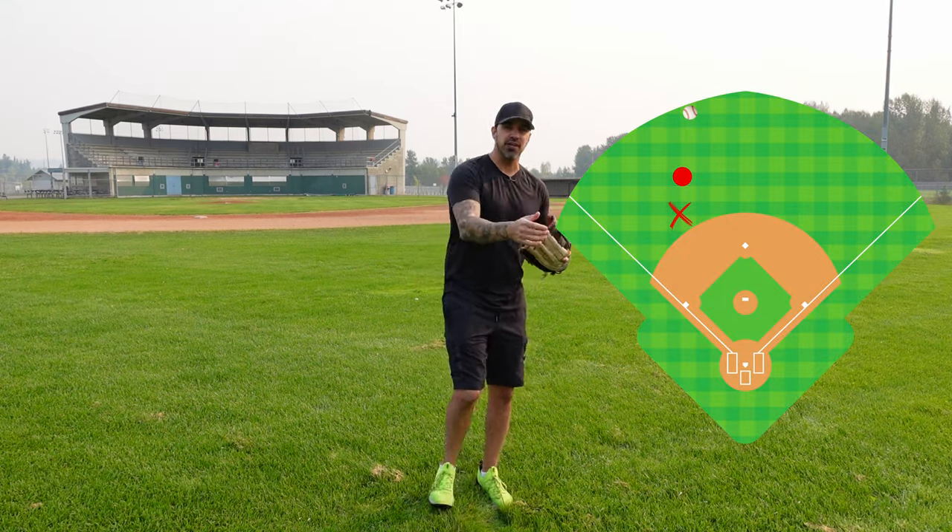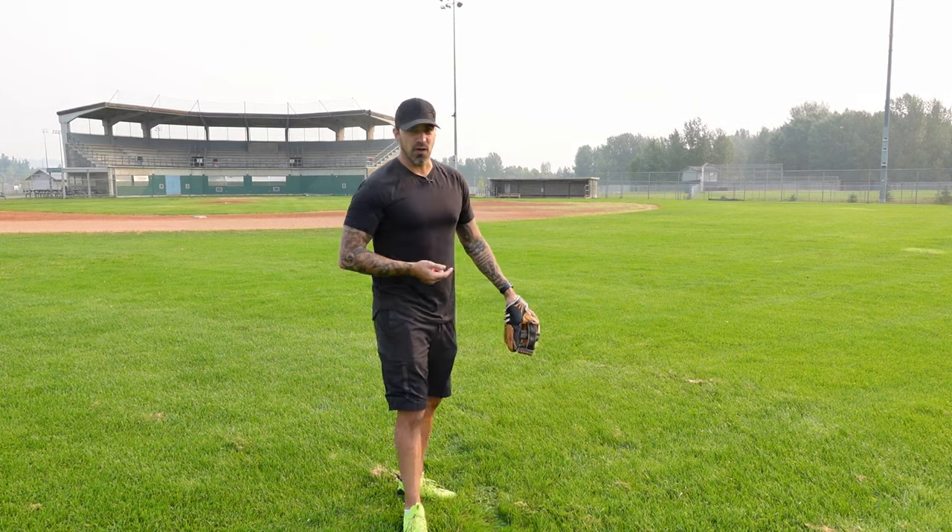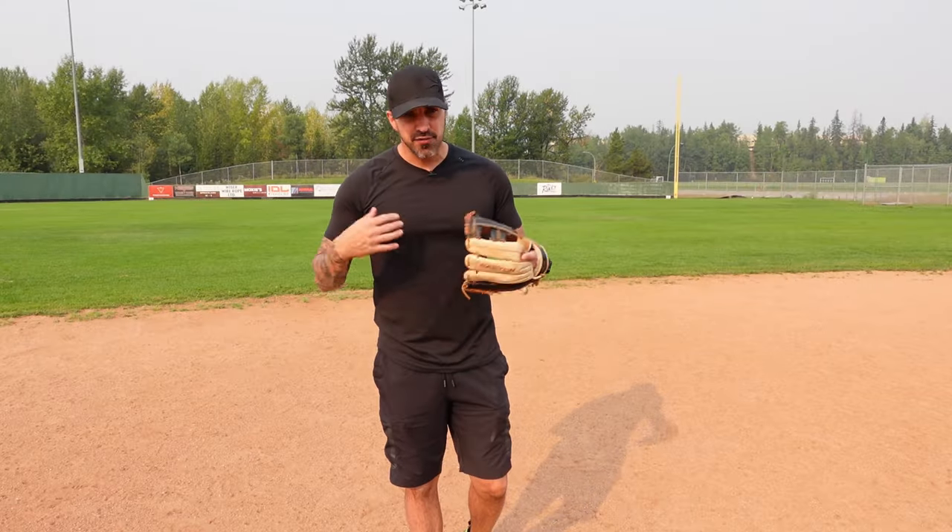For balls hit to the left-center gap on a guaranteed double, we come about 10-15 feet behind the shortstop as a backup — if the outfielder air-mails the shortstop, we're right there to finish the relay. If we stay at second base and the cutoff man misses it, that runner is probably going to score. If there's a runner on first base and it's a double to the gap, we line up between the fielder and home plate as the cutoff man to home. If there's a runner on second and it's a single to the outfield, the first baseman handles the cutoff and we cover first base.